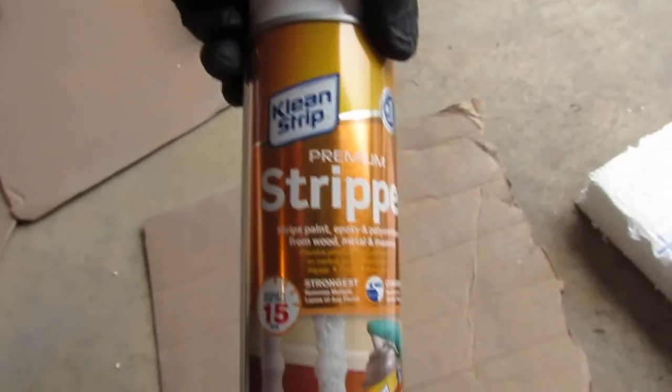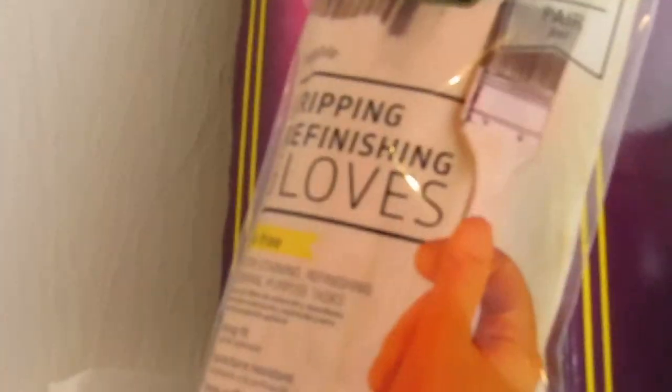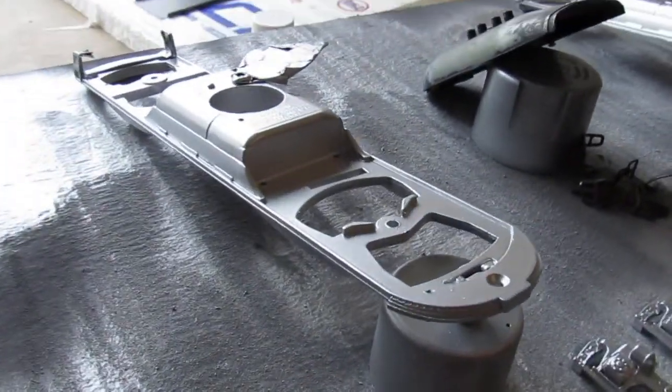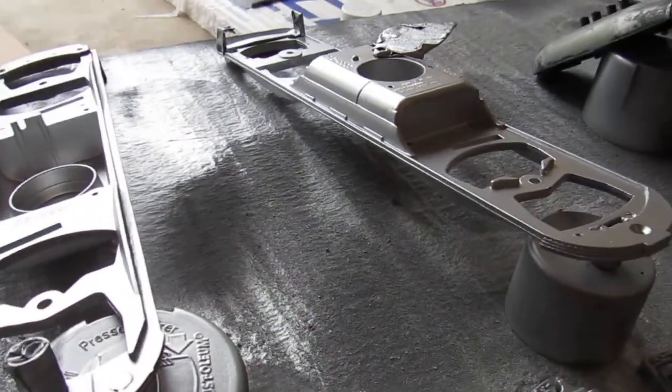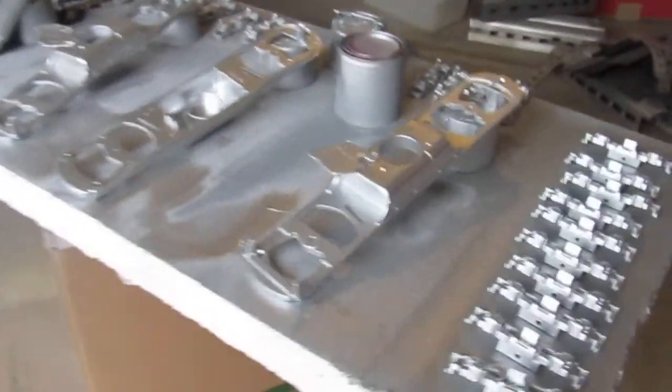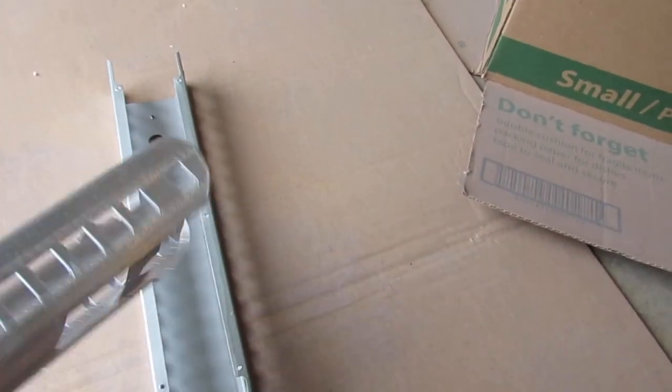I'm going to be stripping some stuff with this Clean Strip premium stripper. If you use this stuff, make absolutely sure that you wear gloves, because you'll get torn up. Even after you're done you'll probably have to take a shower — parts get on you, it's atomized and spraying, and it's a heavy skin irritant. But it does strip the heck out of those bodies.